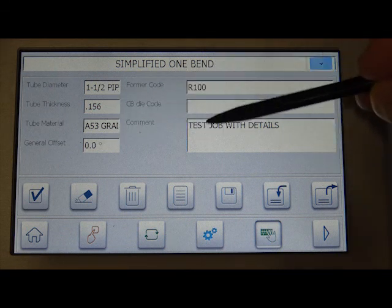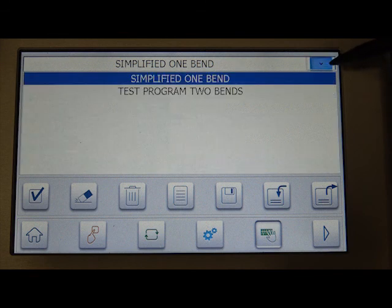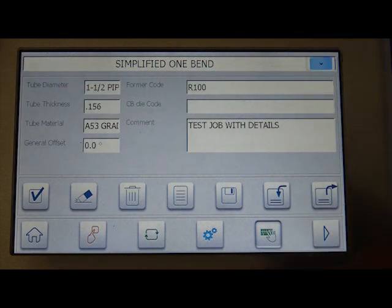Just a FYI — none of this has to do with the programming. This is all entirely for your memory and your convenience. It will not affect the program. But from here we do need to go ahead with one touch simplified programming.